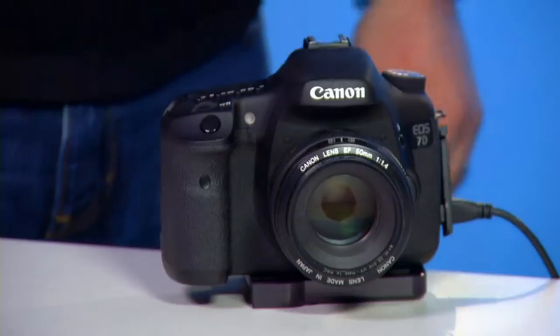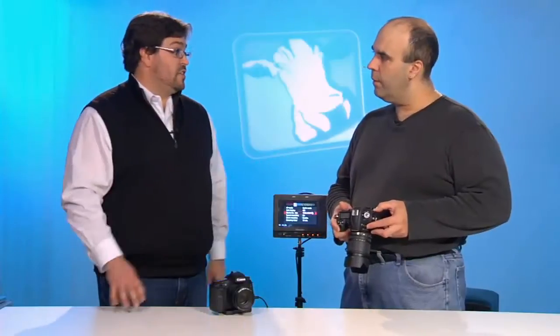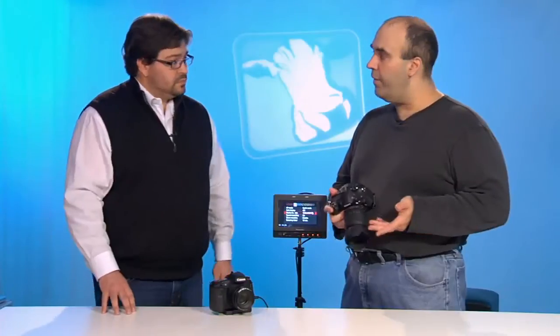The 7D offers 1920 by 1080, and you can also go down to a 720p size. For video on DSLRs, the actual sensor size isn't going to give you a different choice for how you record video in terms of frame size. Typically you'll find two or three options: 1920 by 1080, 1280 by 720, and depending on the camera you might also get a 640 by 480 standard definition option. It really varies by manufacturer.